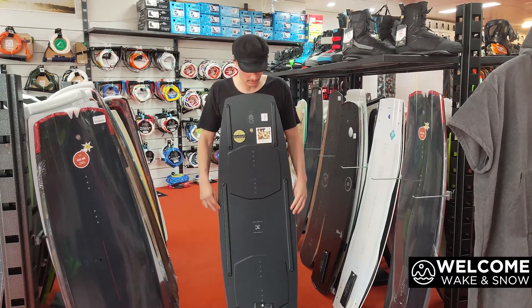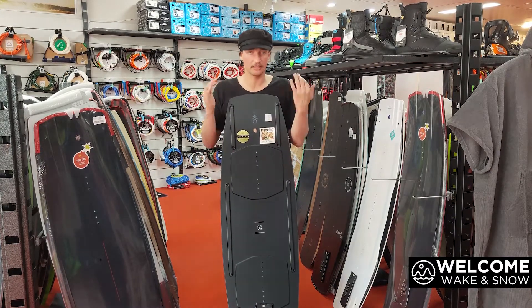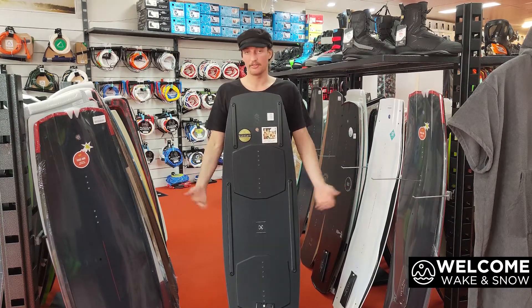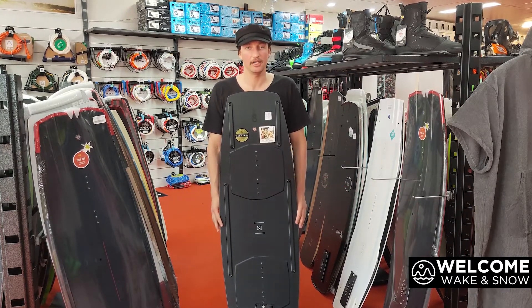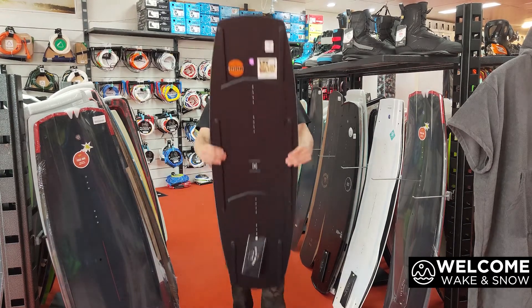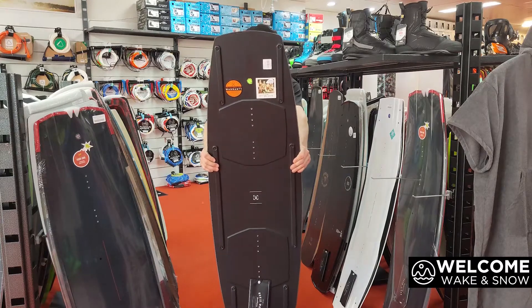I think the way I would probably set it up is take these nose ones off because I like the flexi nose and keep it stiff in the middle. But it's going to be fun to have a play around on anyway. Hit us up with any questions on the YouTube channel — this is the new SELECT 2020.